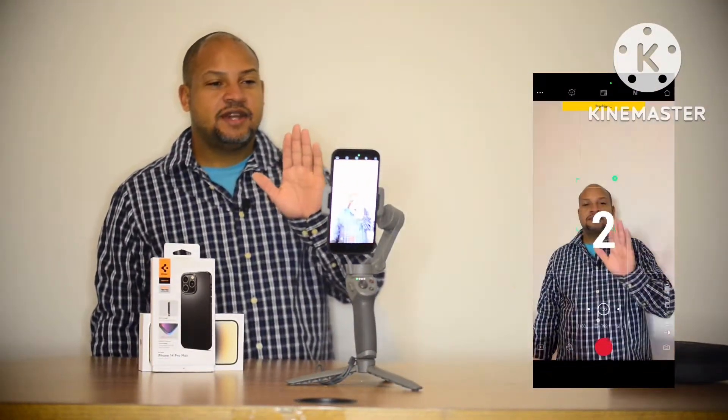Allow access to photos, microphone — good. Now we can see. There we go.